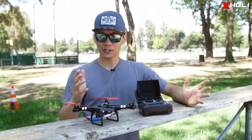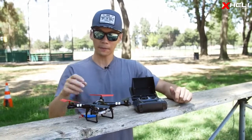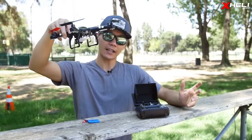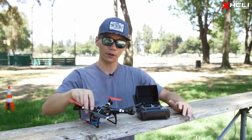Some other cool key features of the Q222 is that it has altitude hold. Basically, it will recognize where it is as far as height — altitude. Once you push a button on the transmitter, it'll hold that altitude for you.